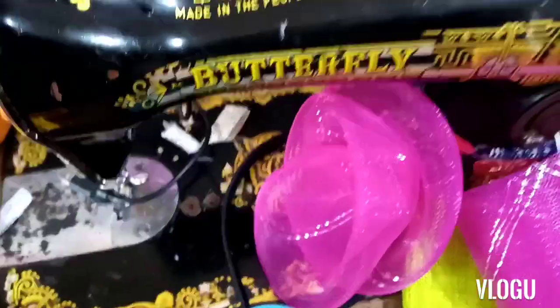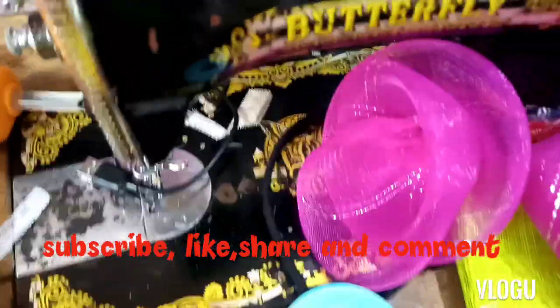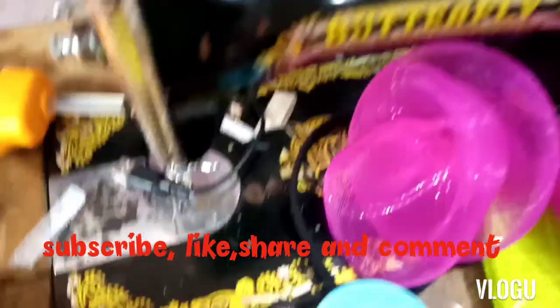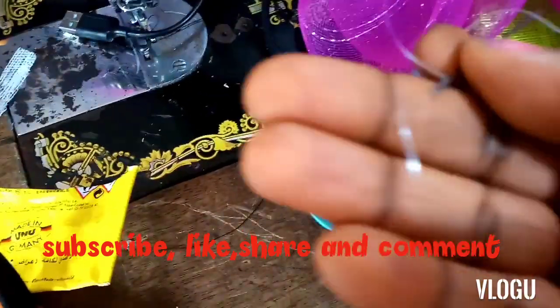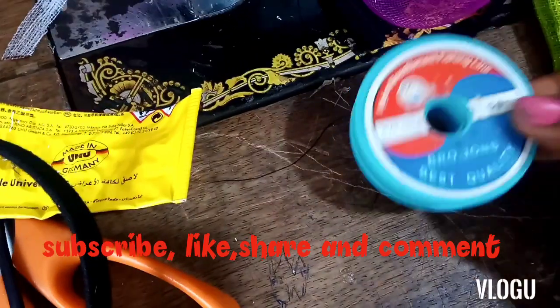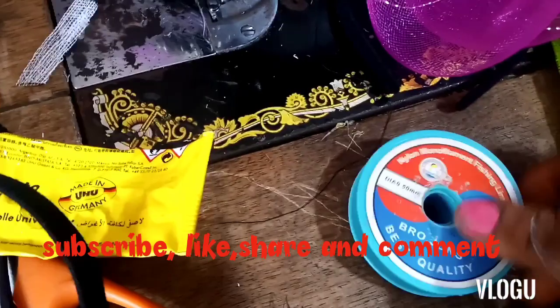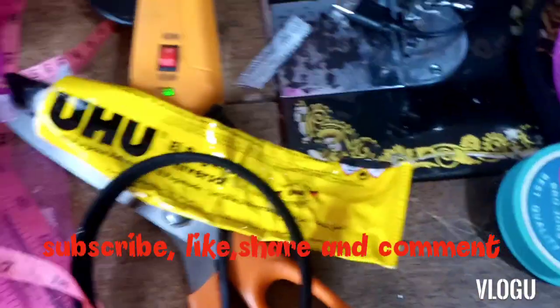I'll also be using my sewing machine, which I use to hold the sides of the crinoline. Crinoline is very slippery, so I always like to sew the edges down so that it doesn't untie with time. I'll also use my needle and my fishing line — I'm using a good fishing line because it won't show on the crinoline. I'm using fishing line in number 0.50 millimeters.